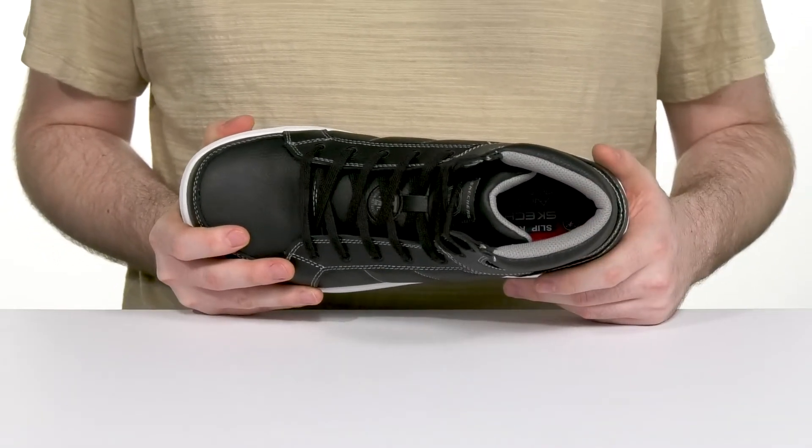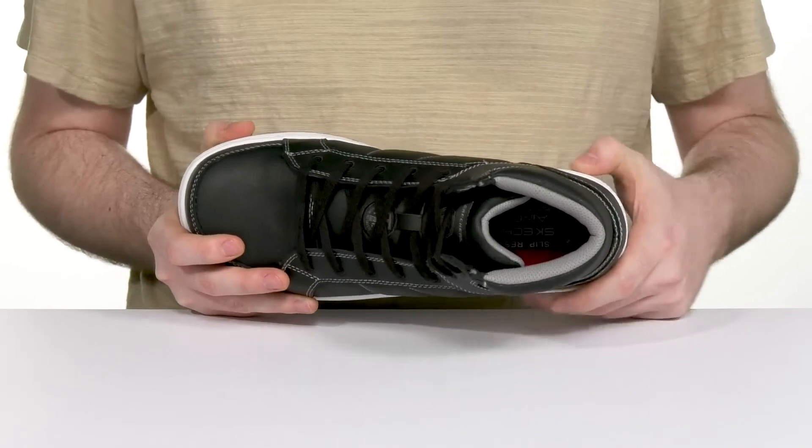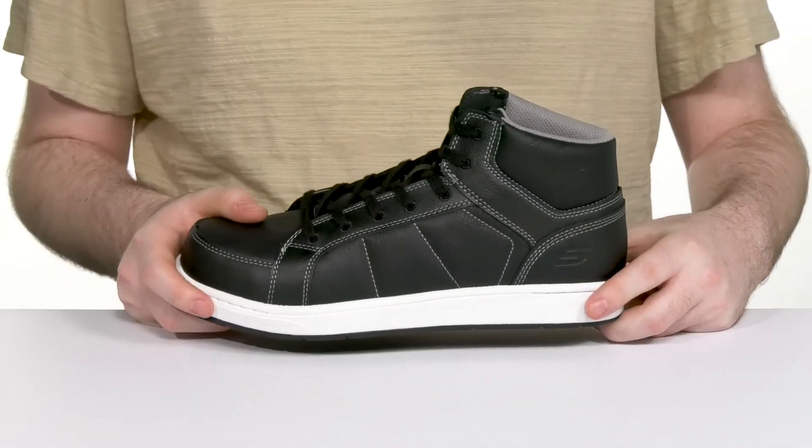The foam footbed in the bottom is air-cooled memory foam, offering fantastic cushioning, and its midsole has a bit of rebound as well, so you can stay moving.